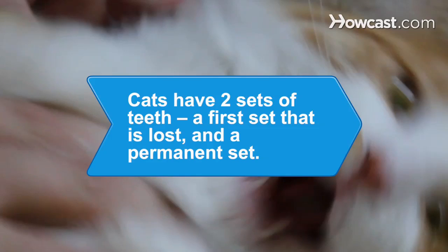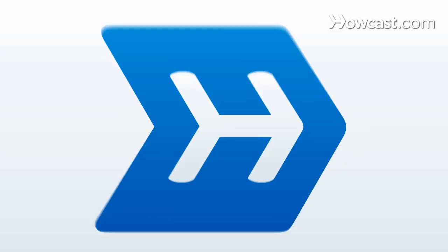Did you know? Cats have two sets of teeth: a first set that they lose when they are still young, and a permanent set.